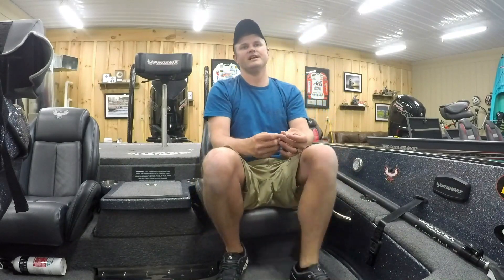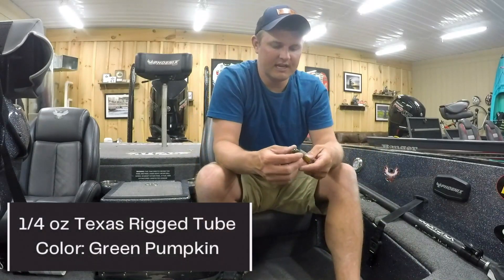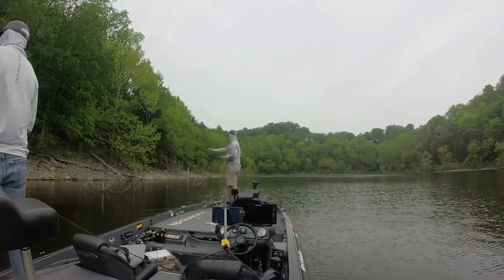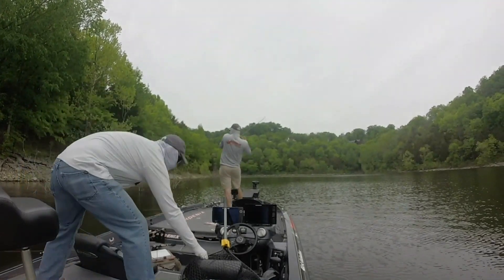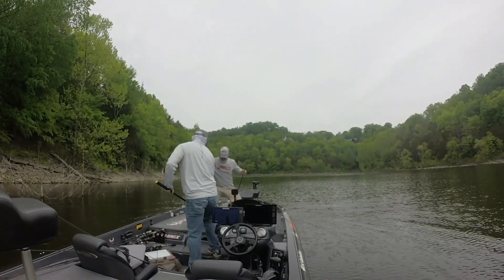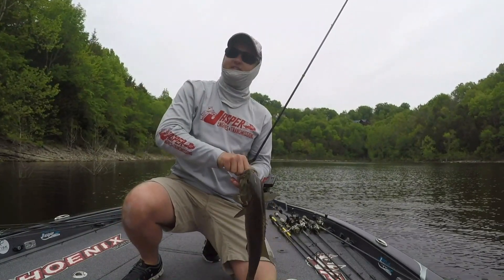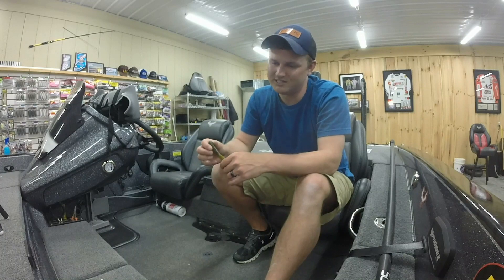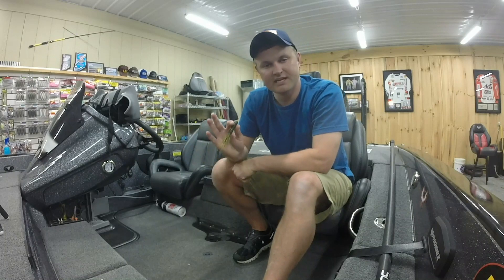About one o'clock I pulled into a little cove where I'd gotten two or three bites in practice. I pulled a tube out of the rod locker and started flipping. About 10 yards down the bank I missed two fish and finally hooked up — an 18 and a quarter inch smallmouth. I was pumped, but I still only had two fish at one o'clock with check-in at two o'clock. I was just trying to catch as many keepers as possible, one at a time.